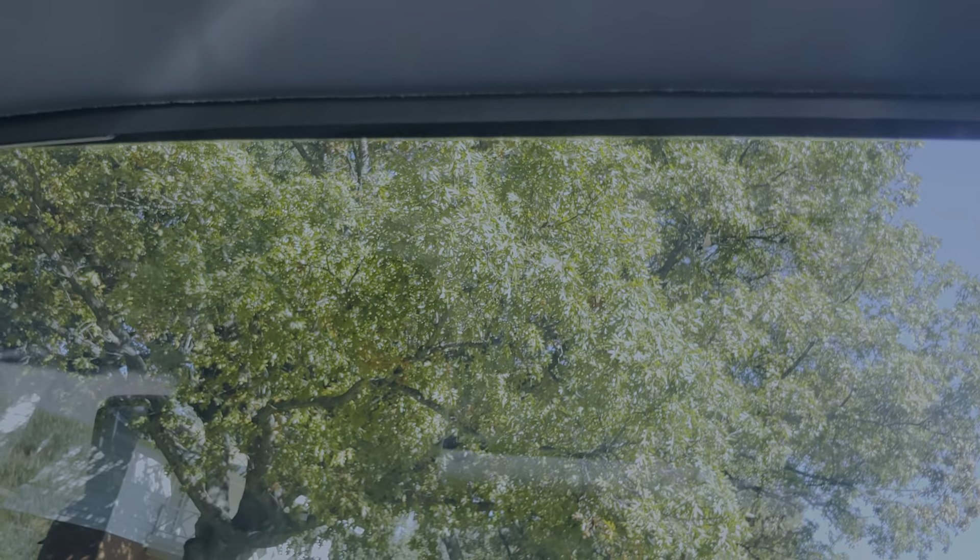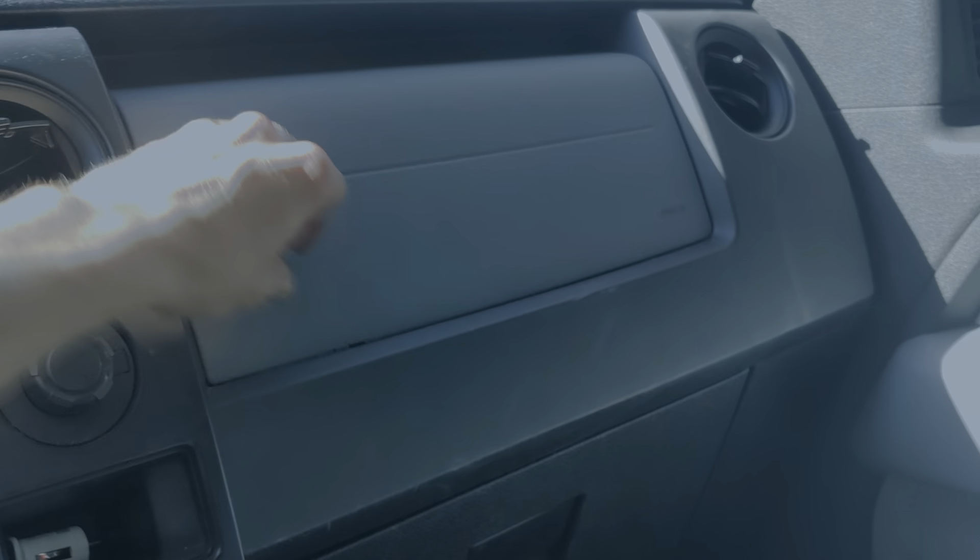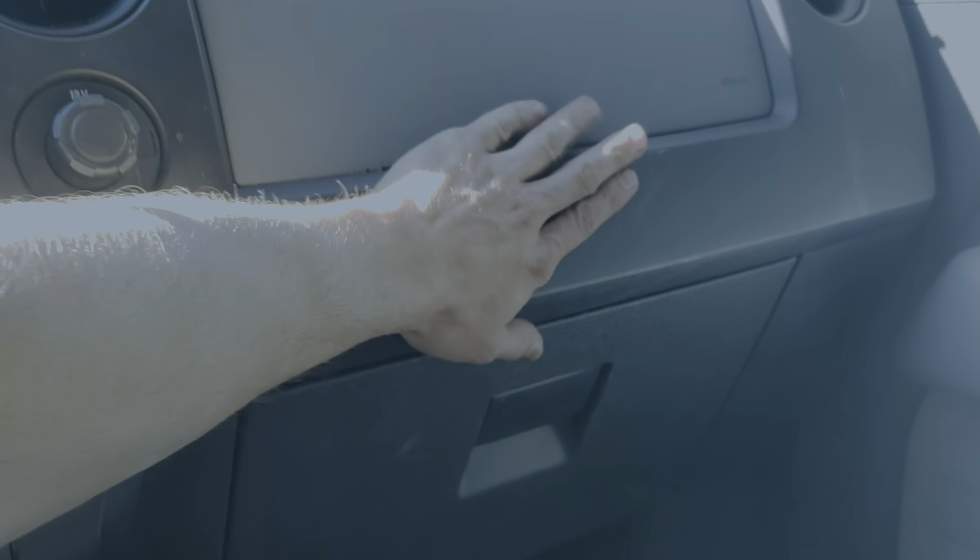Everything looks fine. No big marks, looks like a little stain all along the back, which is kind of weird. That is possibly leaking — maybe leaking inside, I'm not sure. Still not sure how that stain would get there. Looks like a water stain. A few scuffs over here, looks like paint's missing — just a little scratched up here and there.